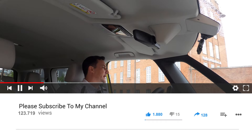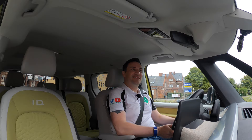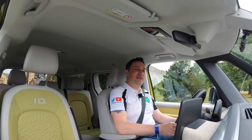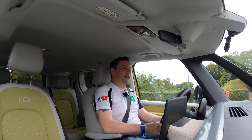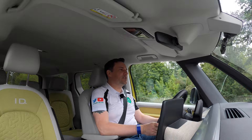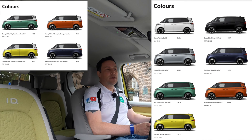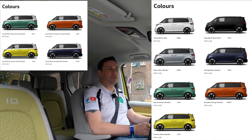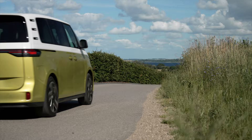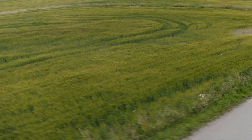Let me know in the comments if you're thinking about the ID Buzz or have already ordered one. Interestingly, the Star Wars advertising has helped — dealers are getting phone calls from parents saying their kids want the Star Wars van. On social media, the two-tone is winning in the poll, particularly in yellows, greens, and oranges, though some people prefer solid black. Weight-wise, it's about 2,471 kg unladen, with a permissible weight of 3,000 kg — giving a maximum payload of 529 kg between people and cargo. Roof load is 100 kg and maximum towing is 1,000 kg.